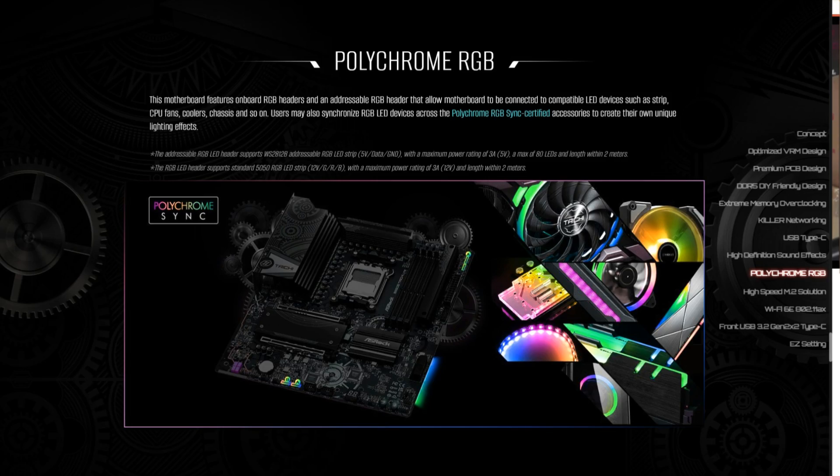We'll be testing this motherboard using a Ryzen 7 7800X3D processor along with 32GB of DDR5 7200 RAM. We'll also be using a Radeon RX 7900 XTX graphics card to see how this motherboard performs. So let's put this into our test rig, but before we do that, let's do a quick unboxing.